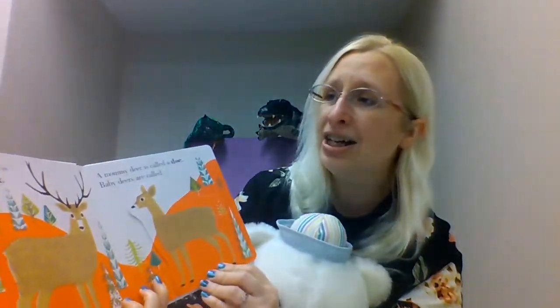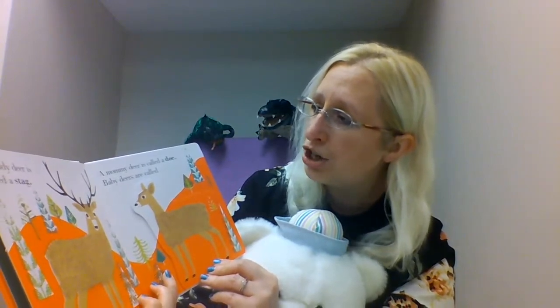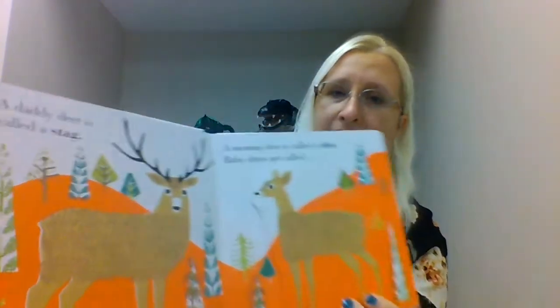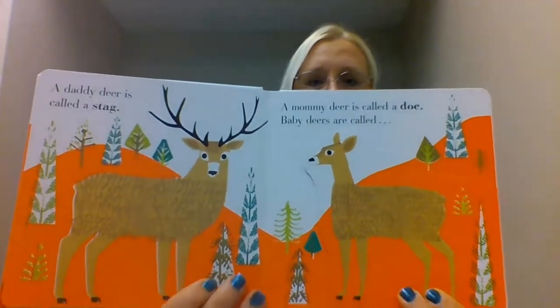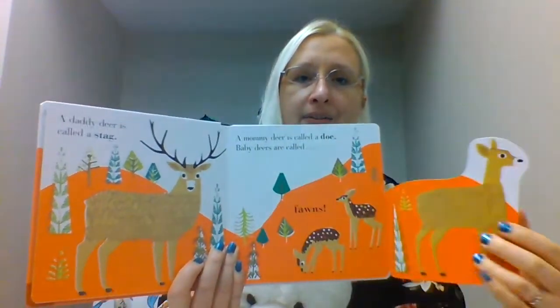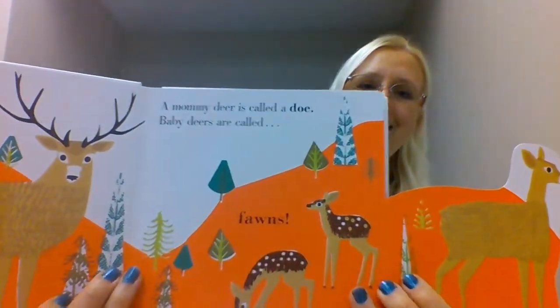A daddy deer is called a stag, and a mommy deer is called a doe. And baby deer are called — let's see — fawns.